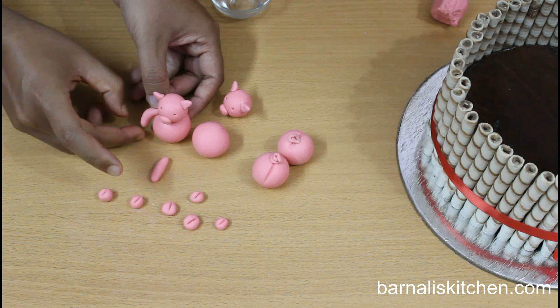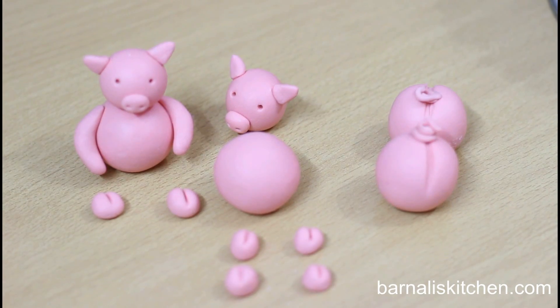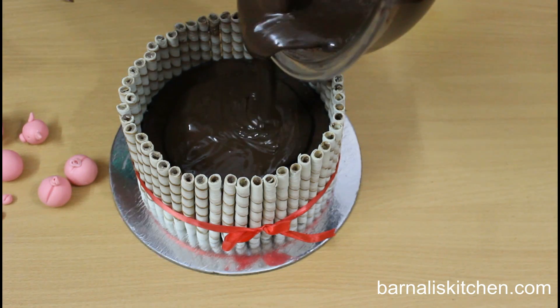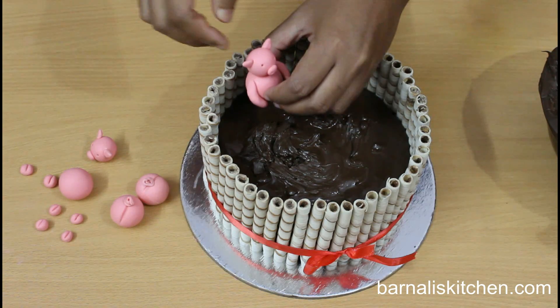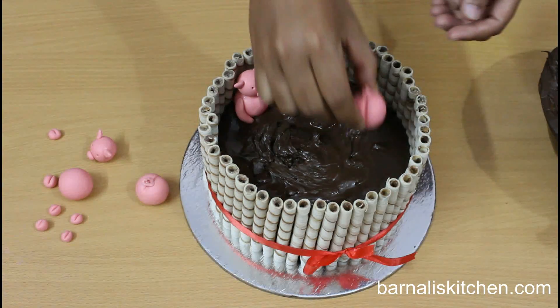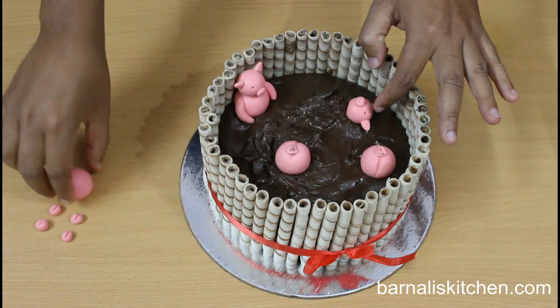Take the pig head, add a little amount of water, and place it on the big ball body. Attach the pig's hands using the long shaped pink fondant. Here our pigs are ready. Now I am going to pour melted chocolate onto the top of the cake. Now place the full pigs on top of the chocolate layer, and also place the half pigs so that they look like one part is inside the chocolate.